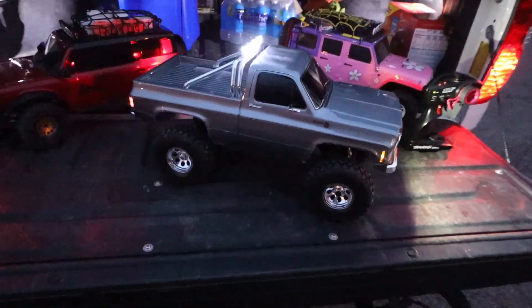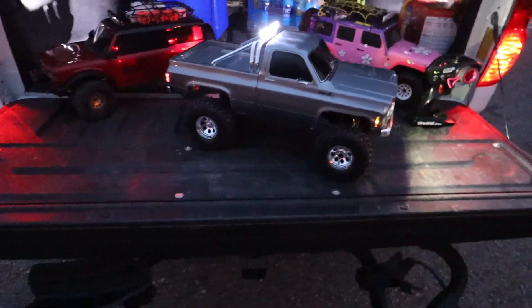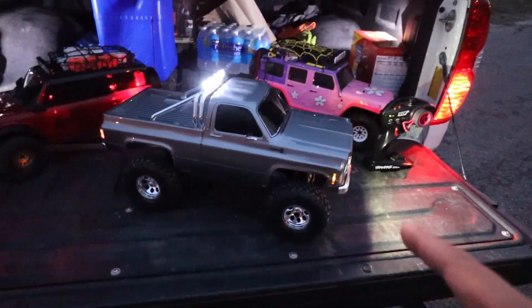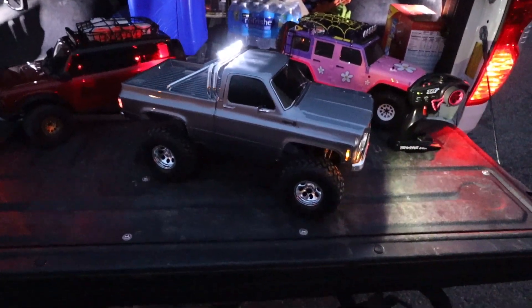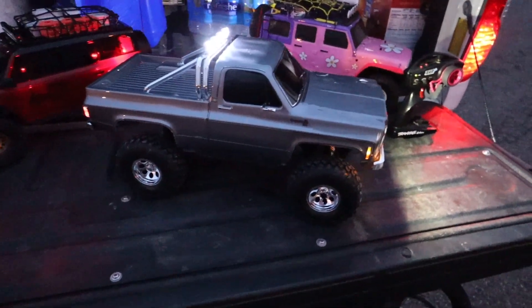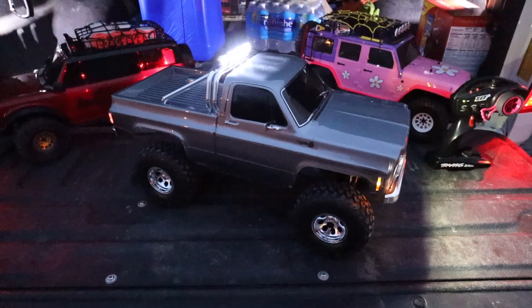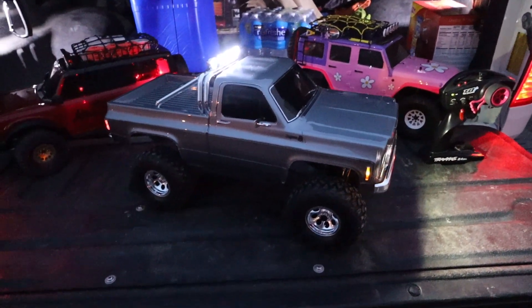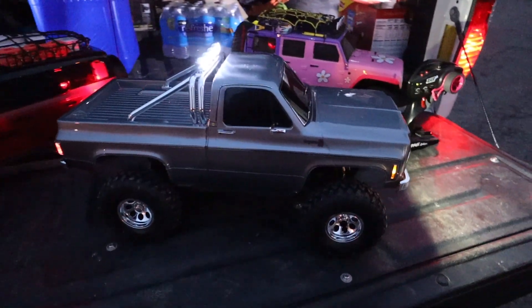Here it is guys - this is the new color of the K10 Cheyenne. Oh my God, this looks so sick. So when I saw this, I saw two new colors - I saw a blue one and a silver one. The only reason why I found out about it is apparently they were already up at the Traxxas store. As soon as I saw it I was like, I need that silver one. This is the silver one.